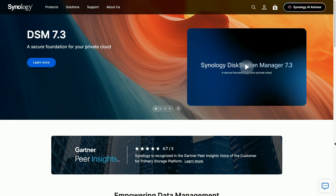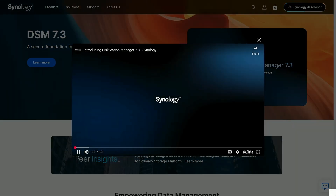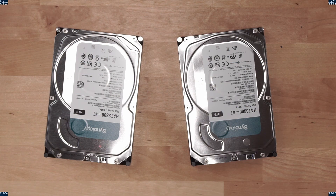Now let's talk about drive compatibility for a moment. With the recent release of DSM 7.3, the DS-1525 Plus supports Synology hard drives and third-party drives as well. This gives you a ton of flexibility, not only with price but capacity as well.